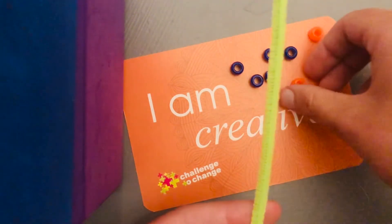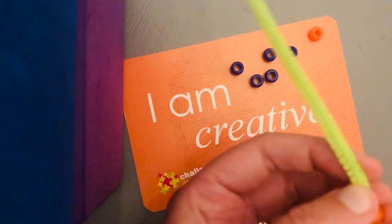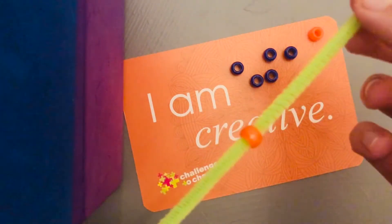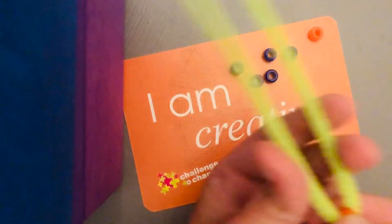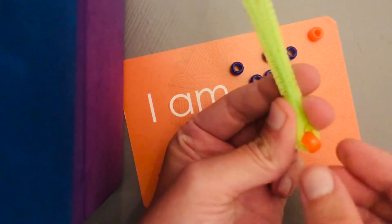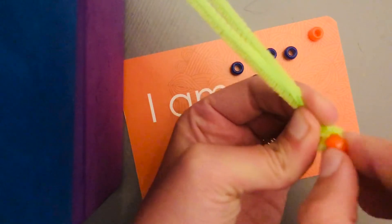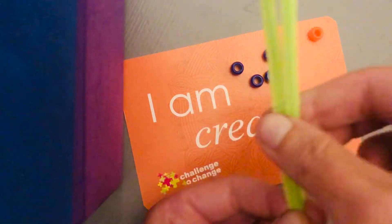The first thing you're going to do is take one of your anchor beads — whatever color you decide — slide it onto your pipe cleaner, put it right in the center, and then fold your pipe cleaner in half just like this. Give it a pinch right where your anchor bead is, and then give it a nice twist, maybe once or twice, so it's nice and secure.